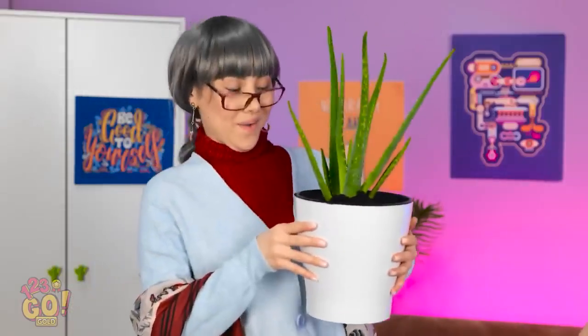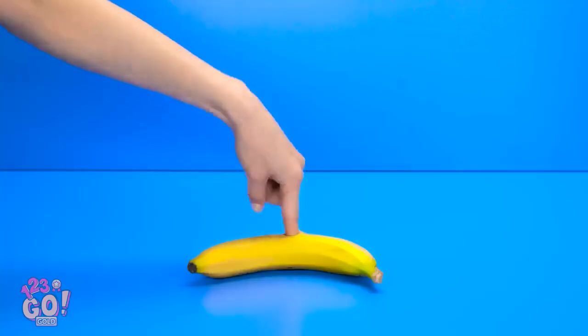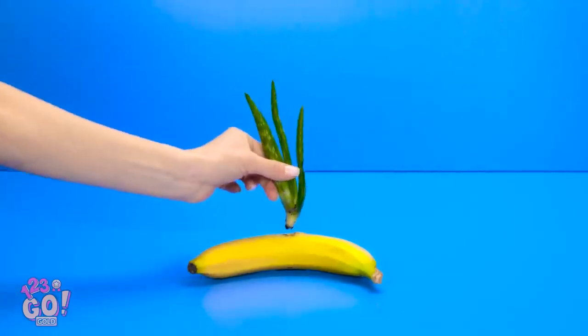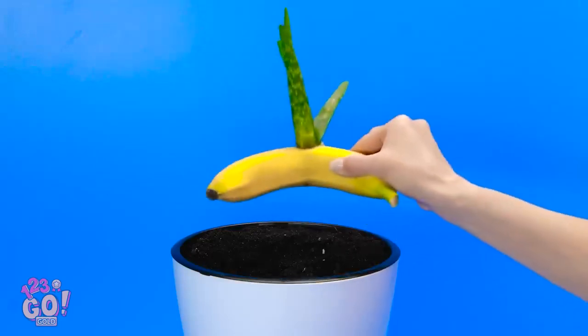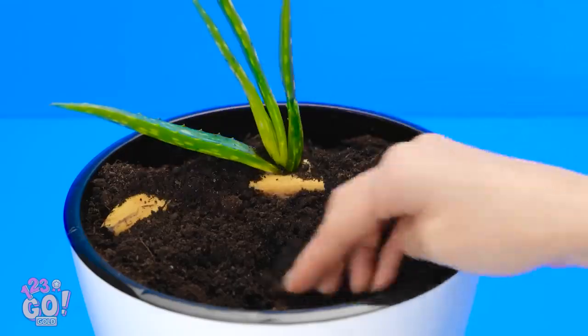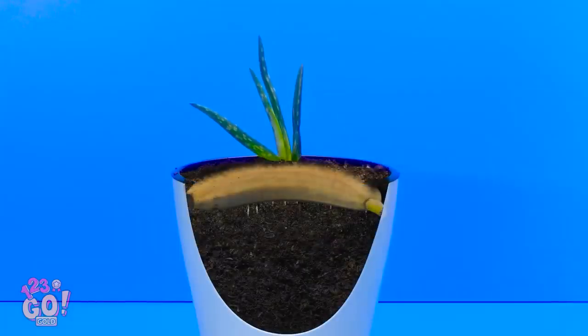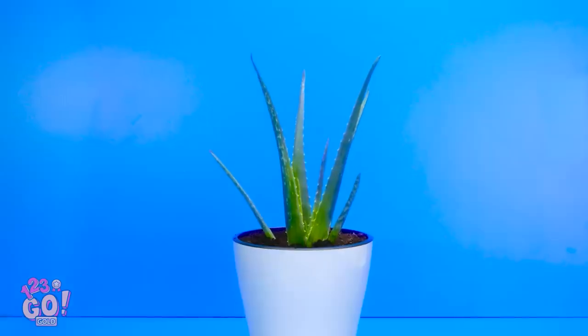I'm back! And here's your plant! Holy wow! How did you get it to grow so much? I'll tell you my little secret! You wanna start with a banana. Poke a hole in the banana through the skin, and then you can plop the aloe right in the hole! Then it's ready for the next step — just plant the whole banana in the soil.